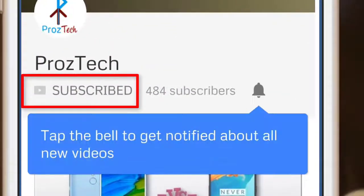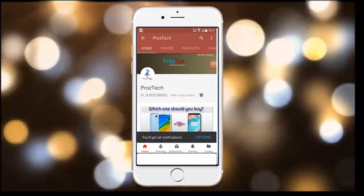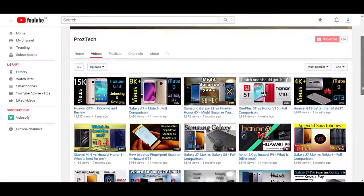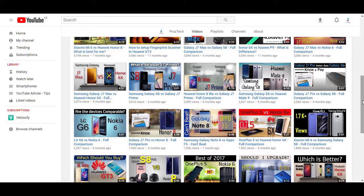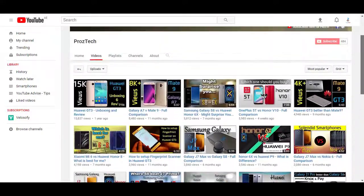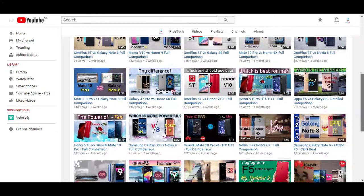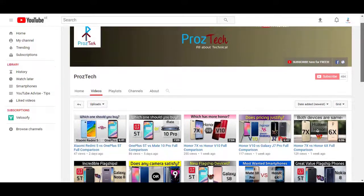Subscribe to the channel Prostek and press the bell icon to get the latest technology videos. Subscription to the channel is completely free. Nowadays smartphones are the need of everyone, and if you want to upgrade your smartphone, this video would help you decide what to buy and what not. Watch this video completely till the end. Welcome, you are watching Prostek, so let's get started.